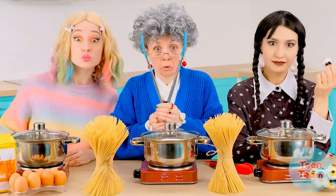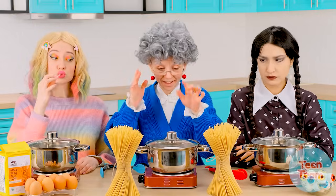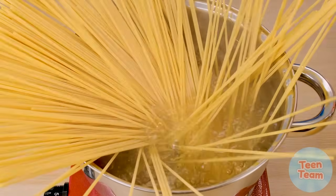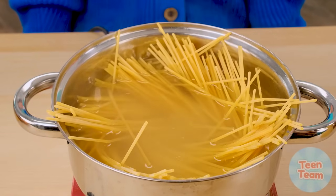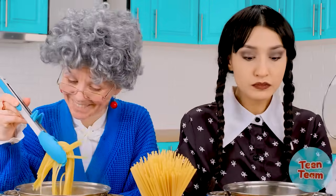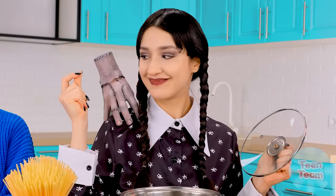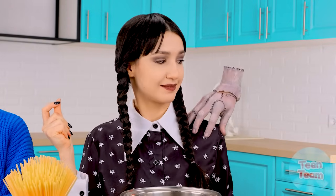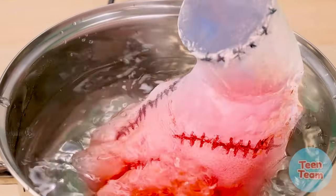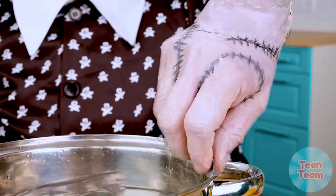I want pasta! It's like boiling water. I will quickly prepare the most delicious pasta. Hand, now you're going to help me find out if the water has boiled. Thanks — I see it has boiled. Hand, are you burnt? No? It was very hot. So the water is ready.